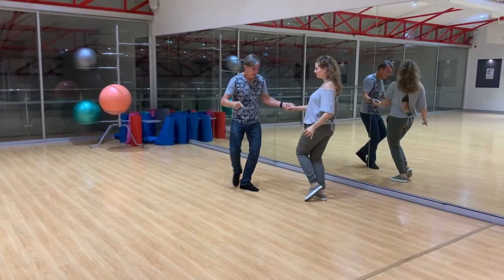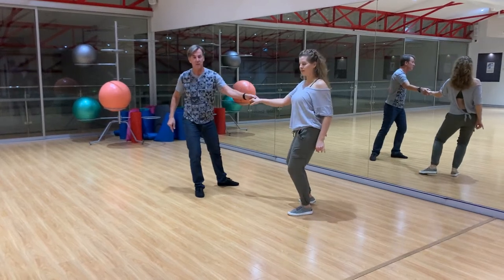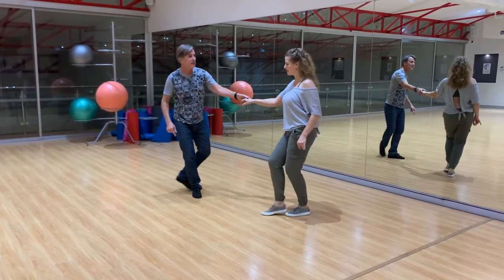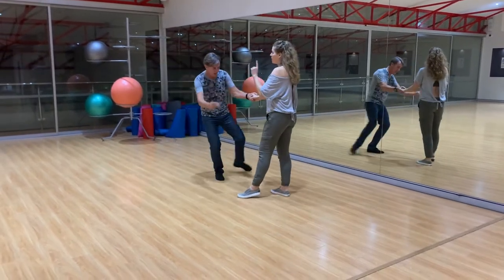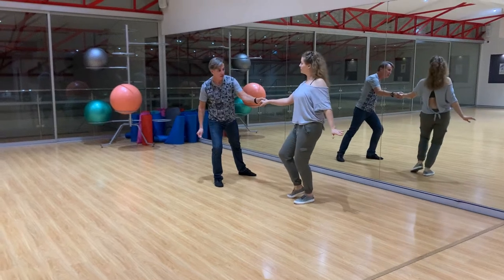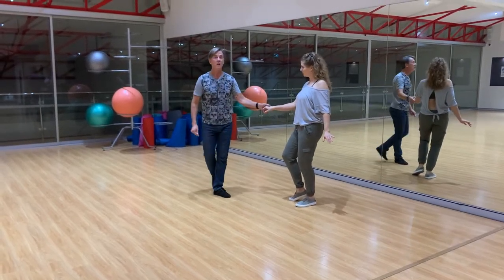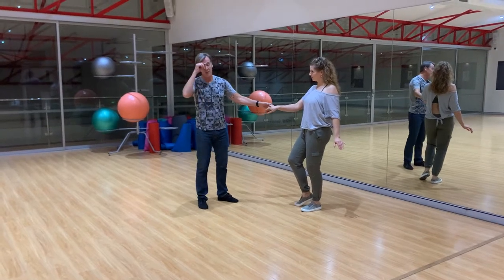Variation. 5 and 6. Sugar — 7, 8, 1 and 2 and 3. 4, 5, 6. Or 5 and 6 if you get time for a triple.